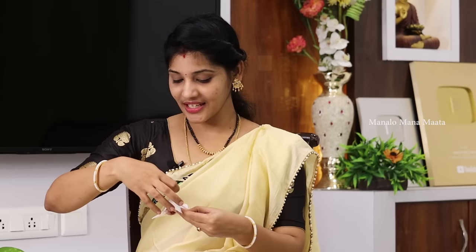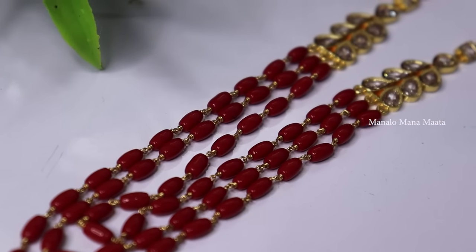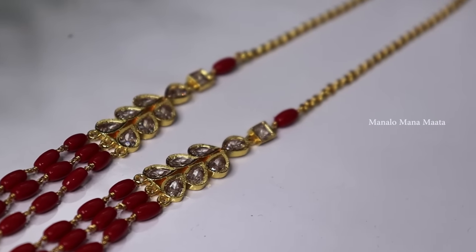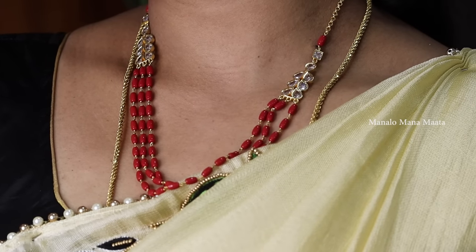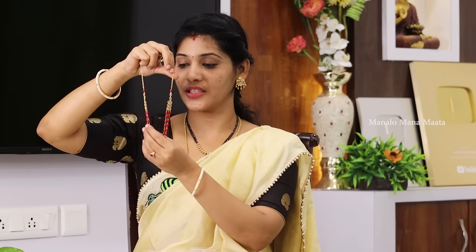Next, this is real bangles in the middle. There is also a long pendant and there are 3 steps. This is also a model.